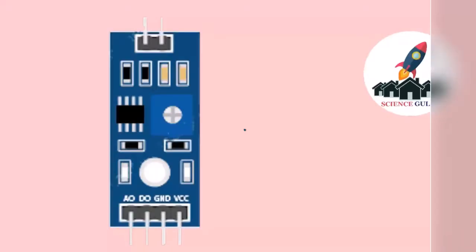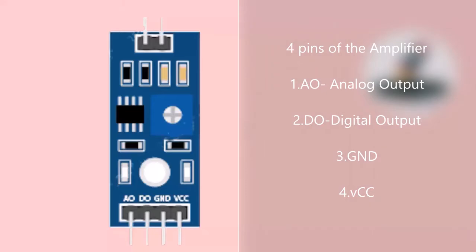As you can see, the amplifier has four pins: AO (Analog Output), DO (Digital Output). This means that it can be connected in two modes, either Analog or Digital. The two other pins are Ground and VCC.